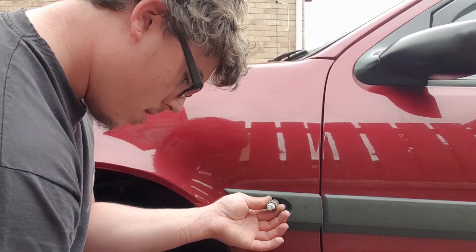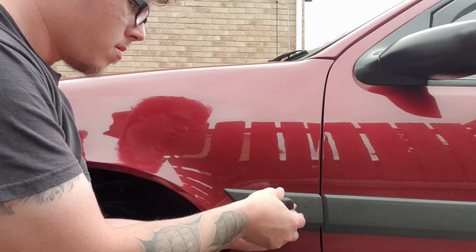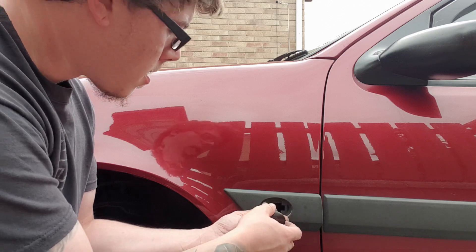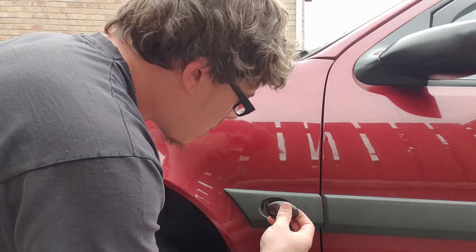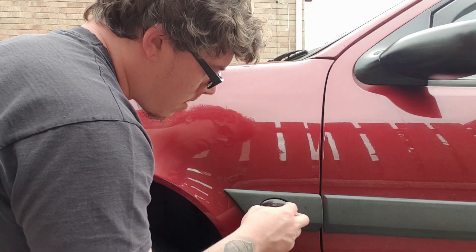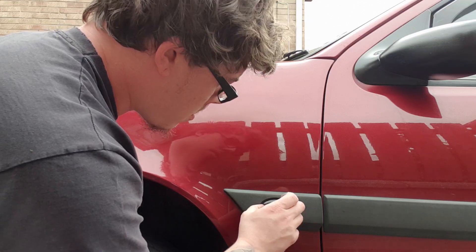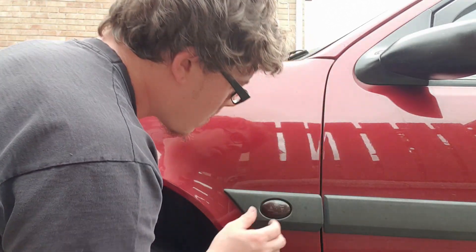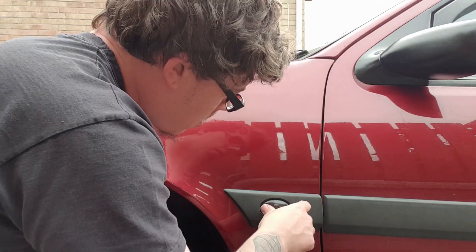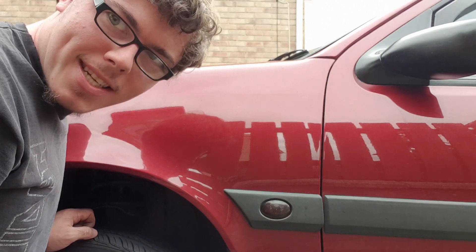Let me simply pop the other one in like so. I think it's going to be one of those situations where it's easier to put back than what it was to take off. We just need to feed it in and try and find the hook and pop it in. Just like so — there we go, final click and that confirms it. Now it looks ten times better, so now just do the other side.